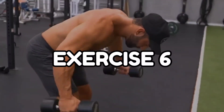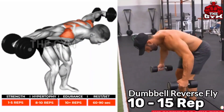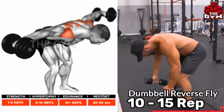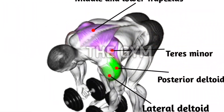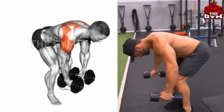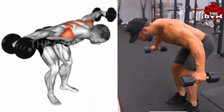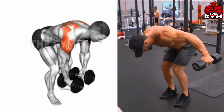Dumbbell Reverse Fly. You have to stand bent over as shown in the video, using a light dumbbell. Bring the dumbbell up to your shoulder level. This exercise works the back and shoulders and makes your body wider. Many people do this exercise in the wrong way, so you have to take care of the correct form.